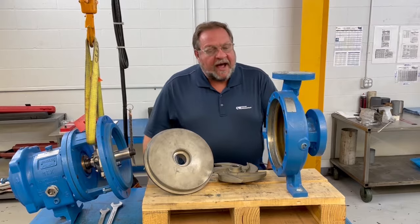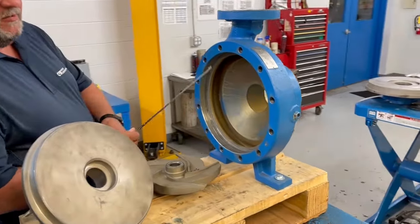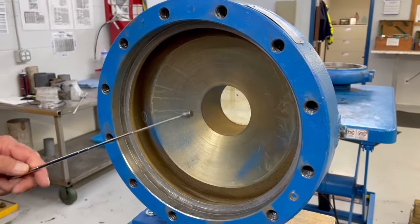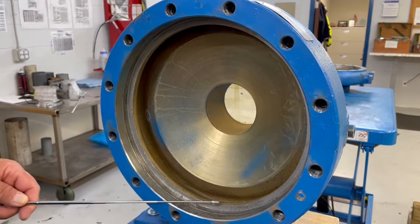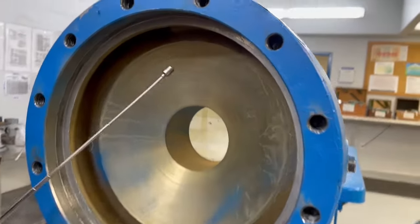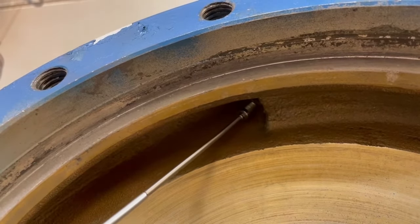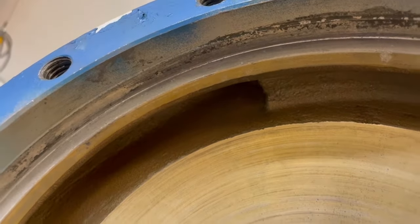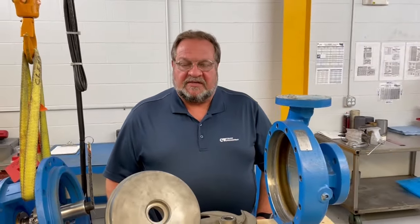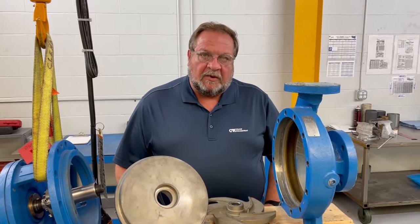Starting from the top, we'll look at the casing. In this casing there are certain areas that we inspect — we're looking for grooving across the face of the casing, and we're looking at the casing gasket area for cracks, irregularities, or washouts. Up inside here I'm pointing at the cutwater, and that cutwater area needs to be smooth and as straight across as possible. As these pumps get older and back pull-out assemblies are changed out, the casings typically stay installed in the piping, so it's very important to look closely at the casing condition during a precision rebuild.